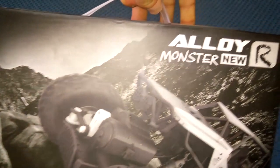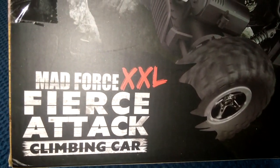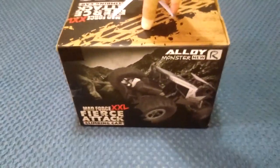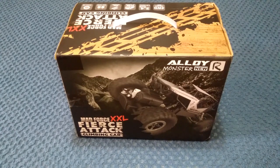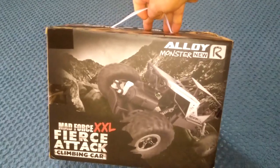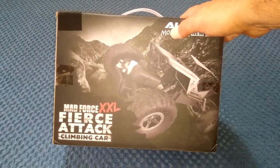The box says this one is alloy — we'll soon see, maybe they're referring to the body shell. It also goes by the name Mad Force Double XL Fierce Attack Climbing Car. It's one of those cheaper rock crawlers and I believe they come in a couple of colors — I've got the blue one. I'll pop the link below. This is a 1/18 scale crawler with two brush motors for constant four-wheel drive — one motor on each axle — and it comes with two batteries.